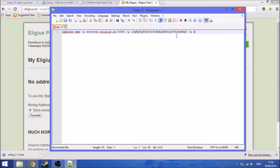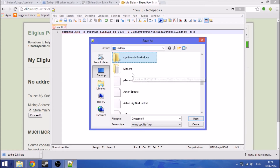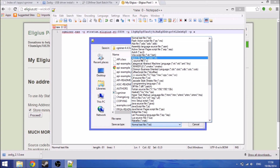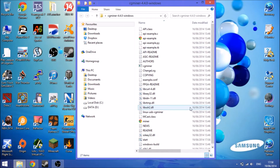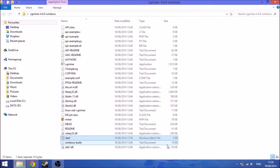For example, Slushpool requires a username. Once you've filled in your pool details, go to Save As, navigate to the CGMiner folder on the desktop, name the file 'start', and set Save As Type to Batch File (.bat), then save. Close Notepad and you should see the batch file. Double-click the Windows batch file to start mining.